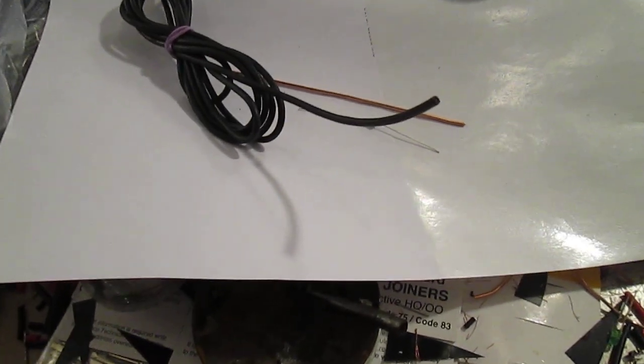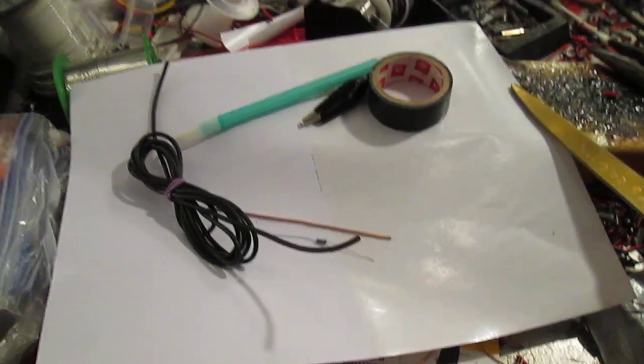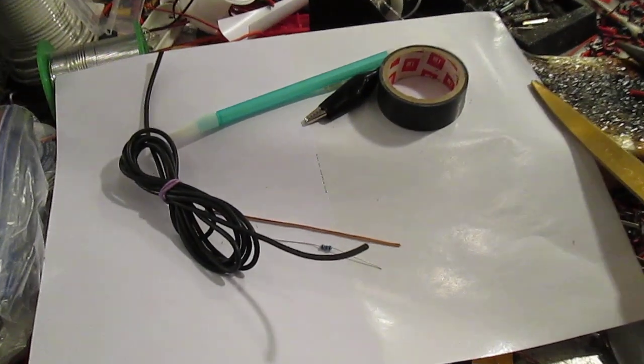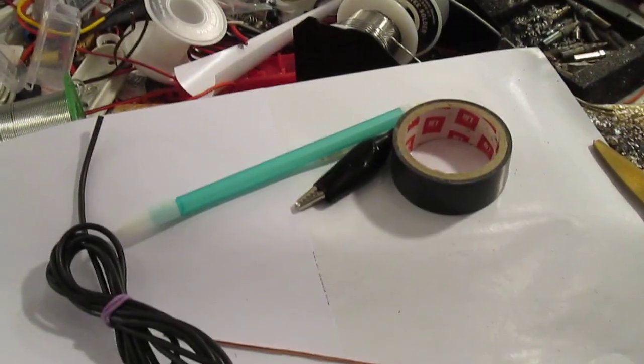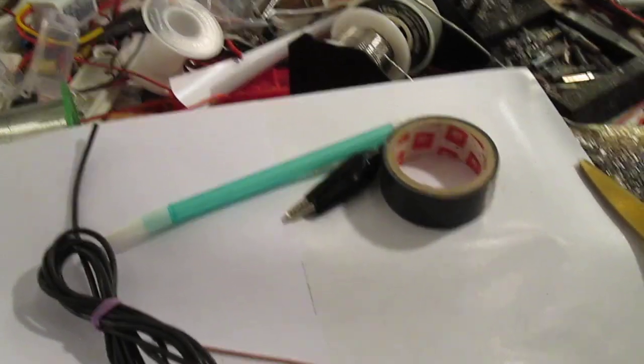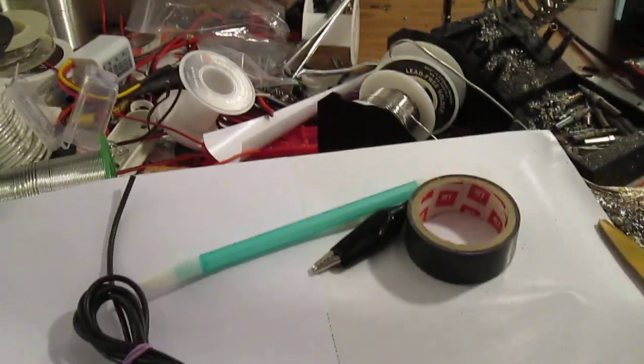I'm going to put the camera up here so we can start making it. I hope the camera is going to stay because I'm going to tape it since my tripod is not working correctly.